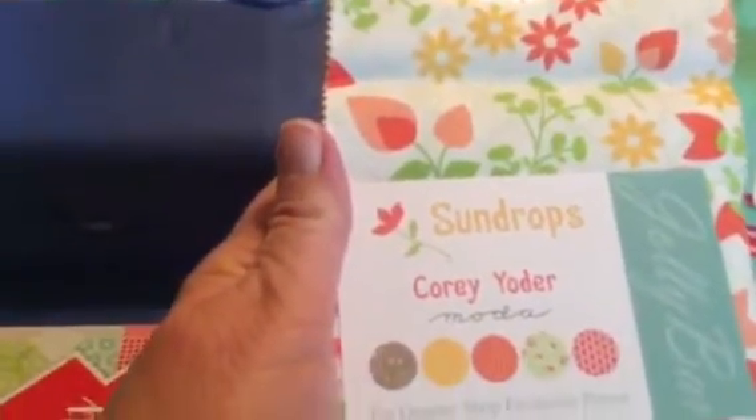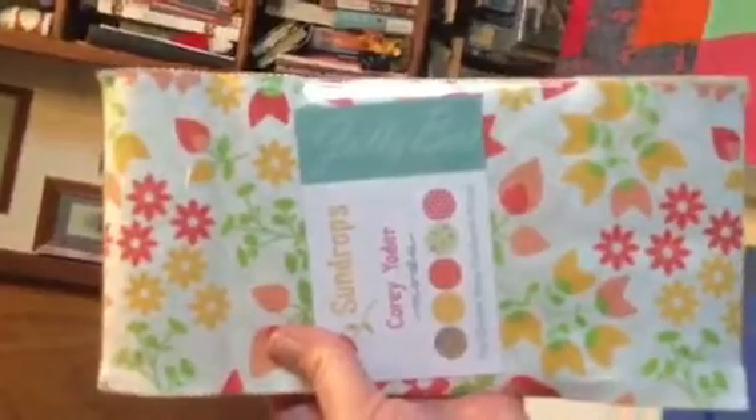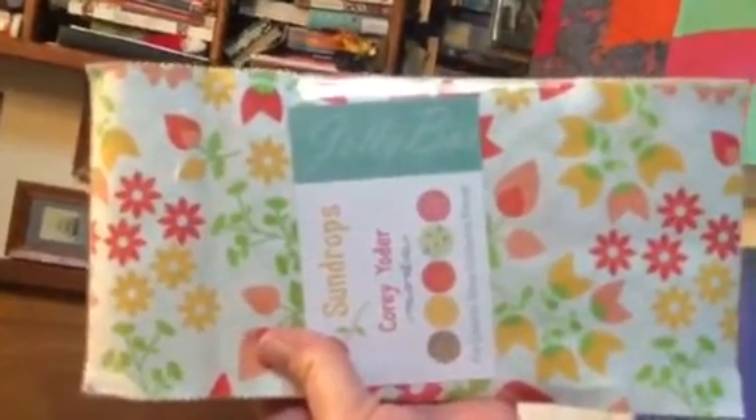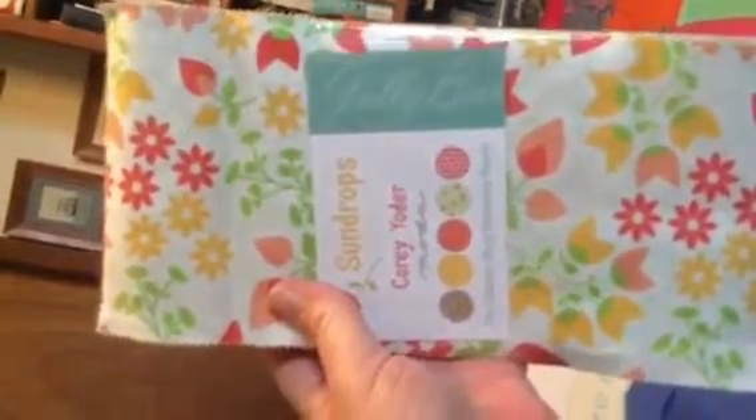Oh look at this — Cori Dori Sun Drops, isn't that pretty. And it's a jolly bar. If you didn't know what a jolly bar is, a jolly bar is a five by ten cut — all of the product, yes, with Moda.